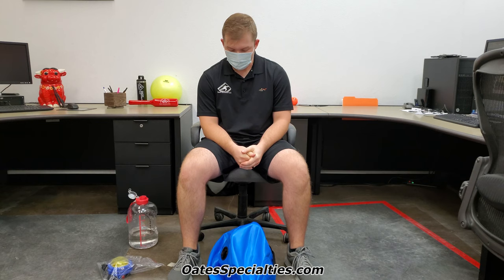This is Drayton with Oats Specialties and I'm bringing you the tip of the day. Today I will be showing you guys how to fill up and inflate our Chaos products. In particular today we're going to be using our blue Chaos water ball with fixed handles, and this applies not only to this one but also to our water boy as well as our Chaos yoke.